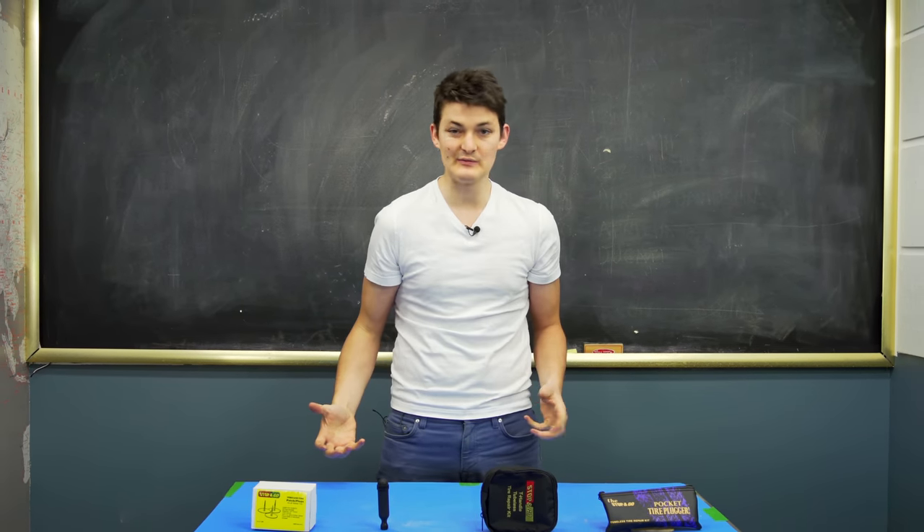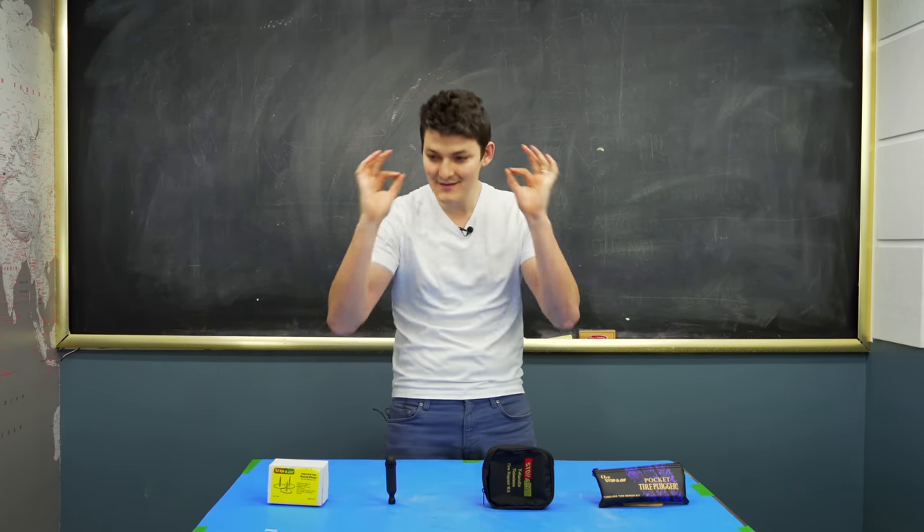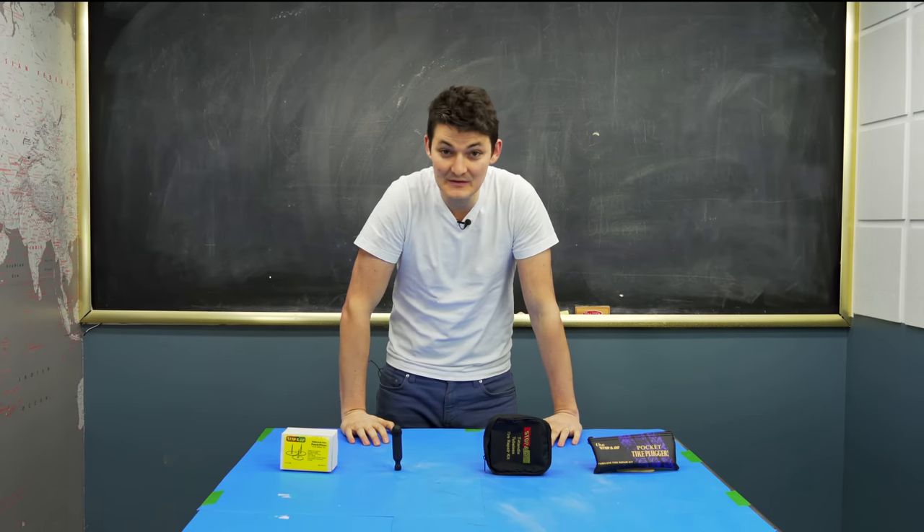Hello, I'm RyanF9 and there are four ways to plug a tire. One is unnecessarily difficult, one is needlessly expensive, one is Goldilocks, and the fourth might kill you.